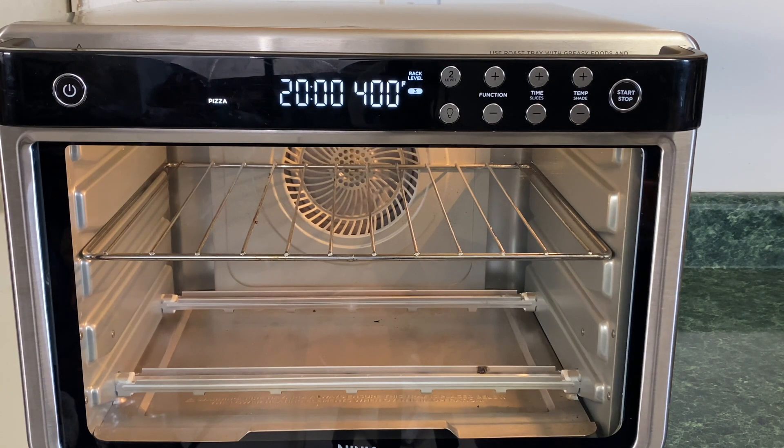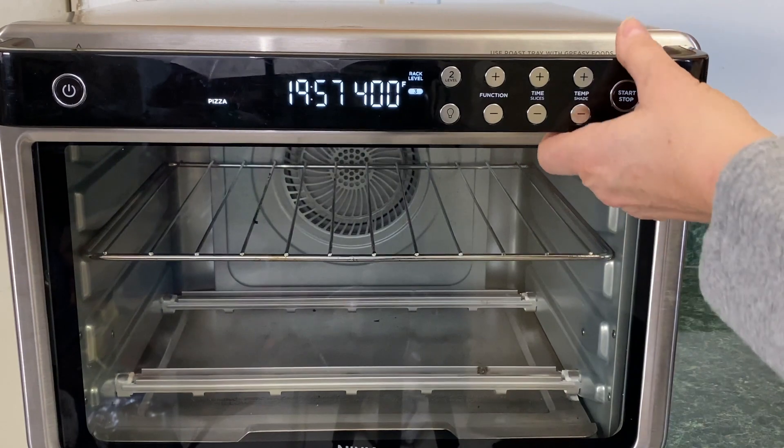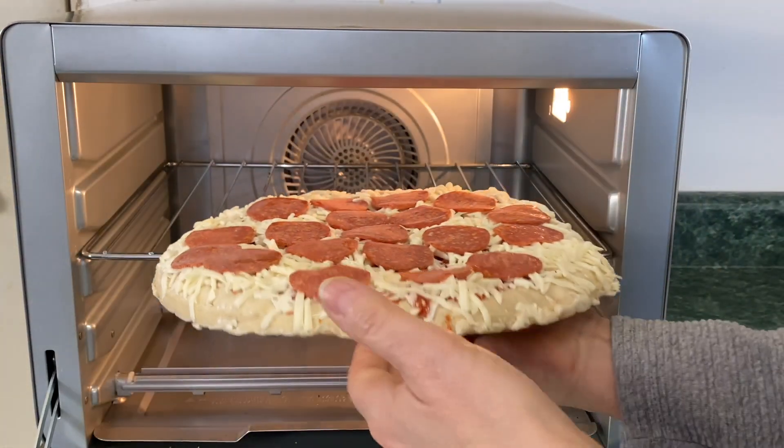Usually I let this preheat longer than 90 seconds, but today we're just gonna see how it comes out. We're gonna let it preheat for the 90 seconds and pop this DiGiorno pizza in there. You don't realize how long 90 seconds takes when you have to stand here and wait. Okay, it is preheated.